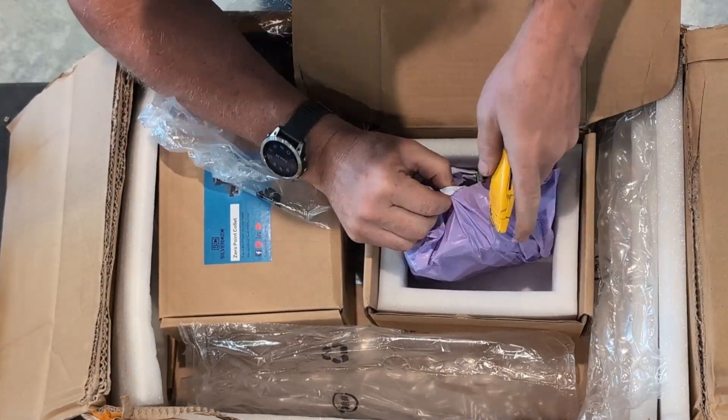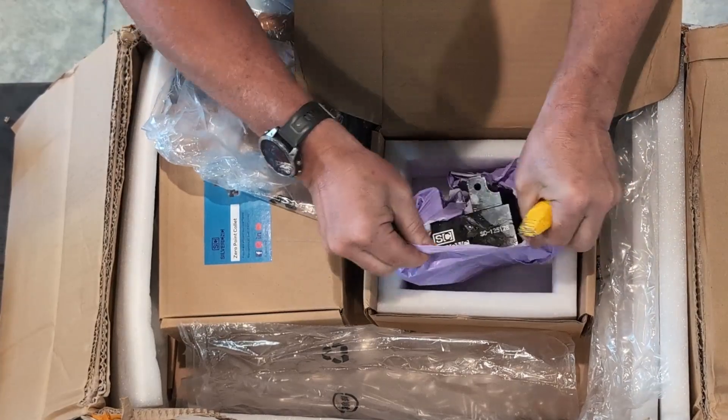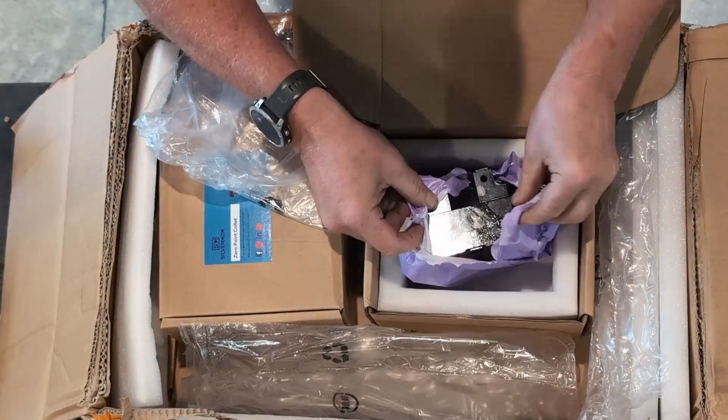Customs helped me with the opening. Thanks, guys. There we go.